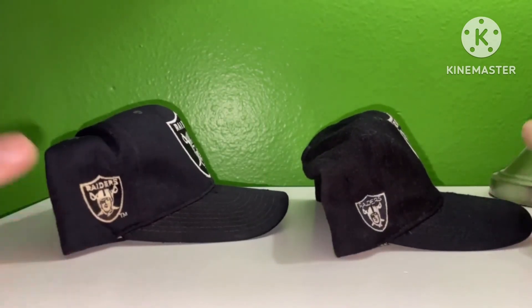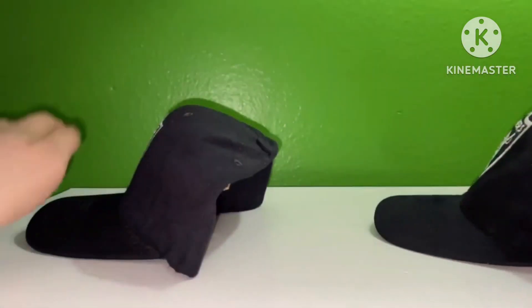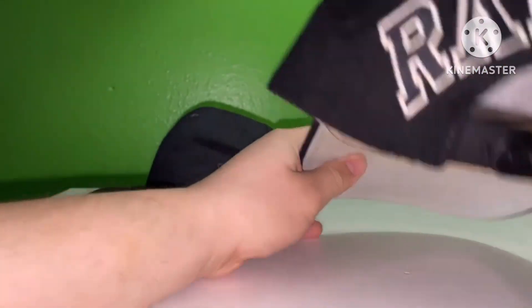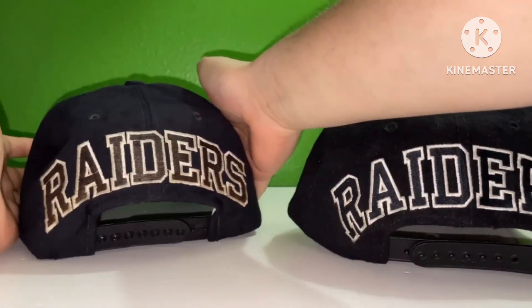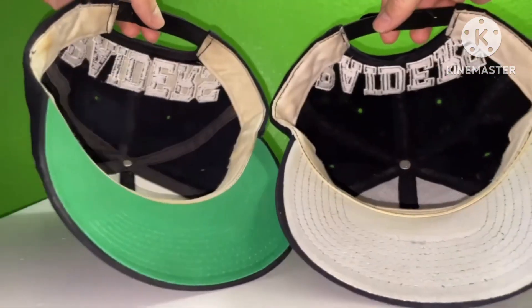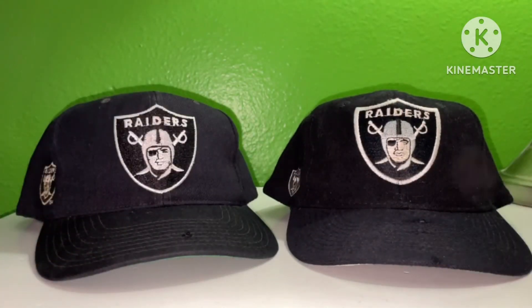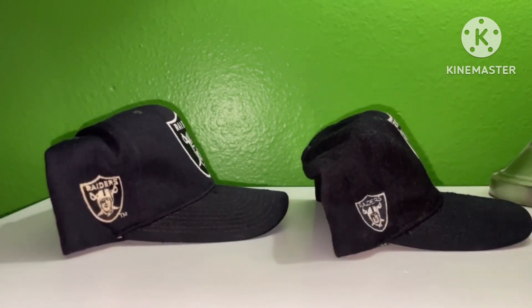Here I have both versions side by side — version one on the right is my favorite, and version two on the left. The logos on the front shield of the Raiders are very different between the two, but you won't notice until you get really close up and compare them side by side. On the back, where it spells out 'Raiders,' both look the same. The side patches are all a little different. Looking under the brims, the white sweatbands on both are very clean with no notable difference.